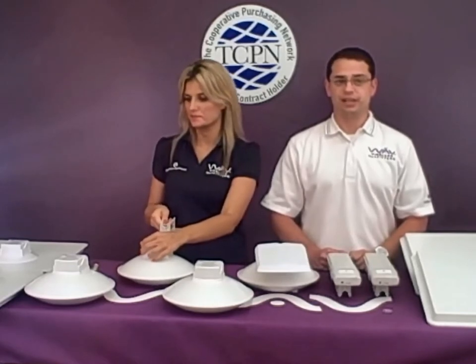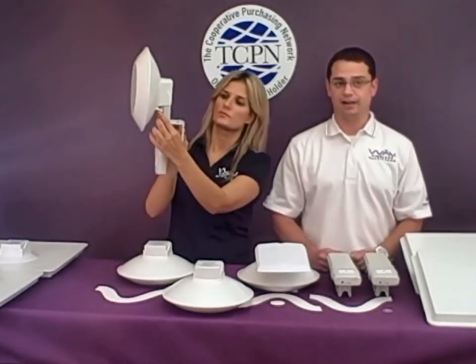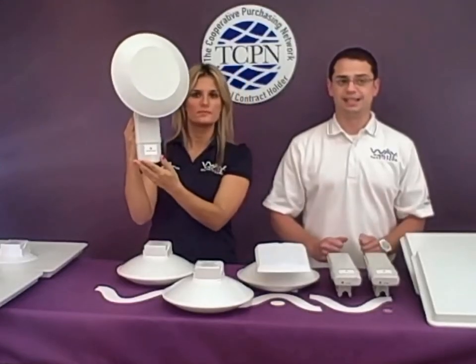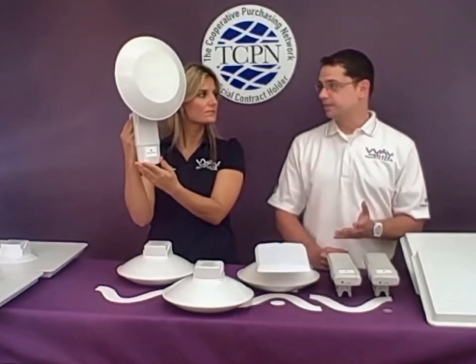Lastly in the standard stinger division is the 900 megahertz connectorized antenna. This antenna uses the slip-on cover and also a pigtail using a Type N bulkhead connector. The gain increase over the SM is 10 dBi, and it helps to speed up the installs.